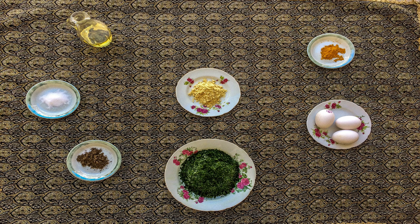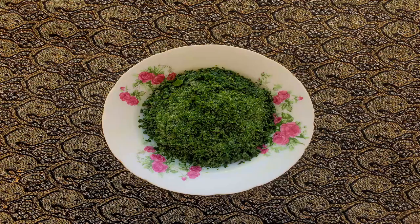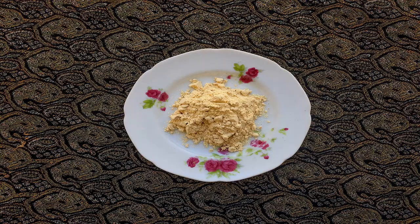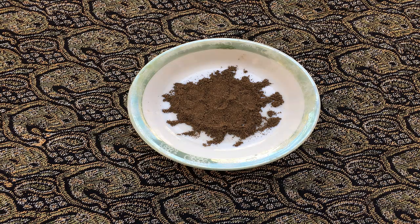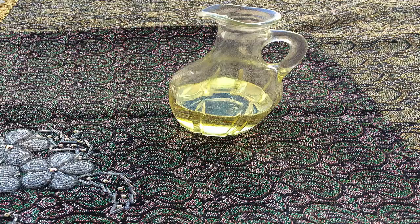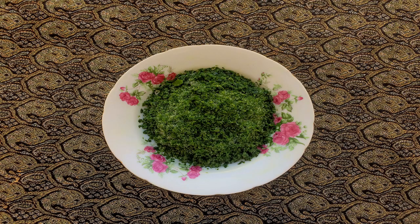For making this delicious food you will need one pound of minced vegetables, including leek, parsley, coriander, fenugreek and spinach, 3 eggs, 1 tablespoon of flour, salt, pepper, turmeric and frying oil in a sufficient amount.